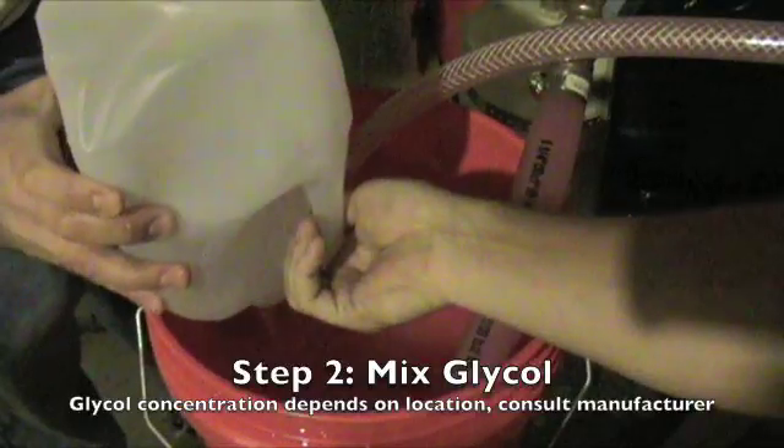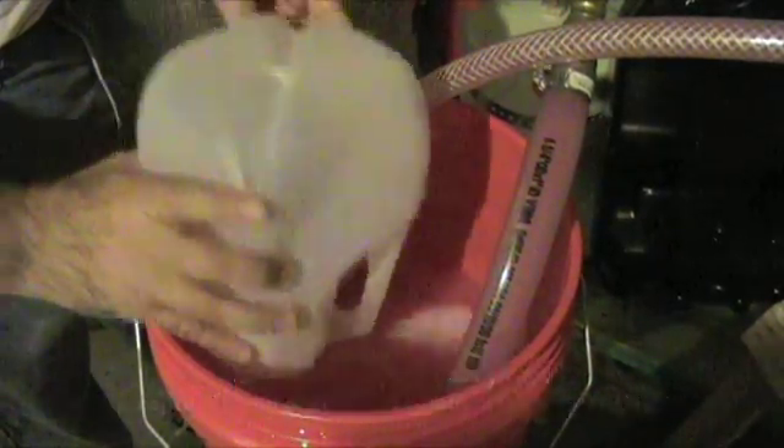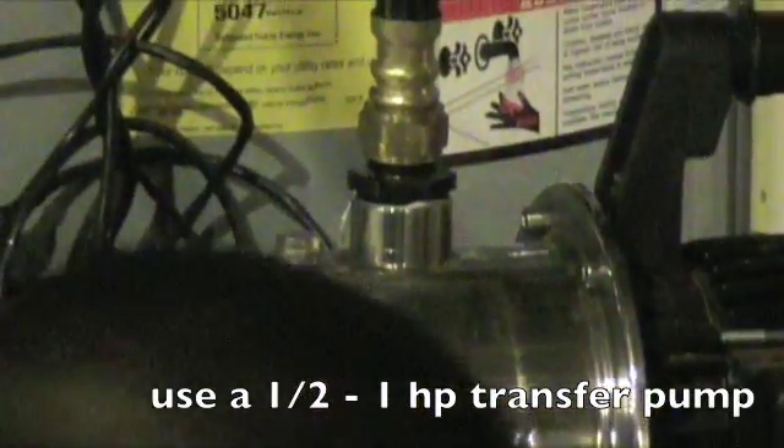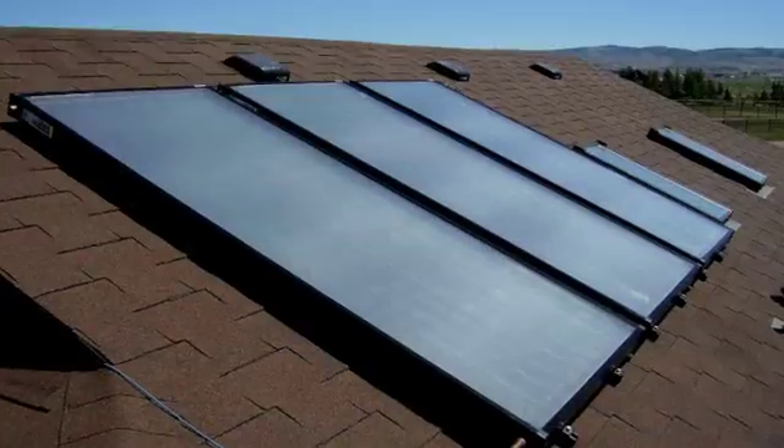With any glycol solar system, you're going to have a bucket filled with glycol, a hose from that bucket supplying your transfer pump, and a hose on the outlet end of your transfer pump going to the charging port of your solar collector system. The transfer pump is going to force the fluid into the charging port, up through the collectors, and then back through the drain port into the bucket.